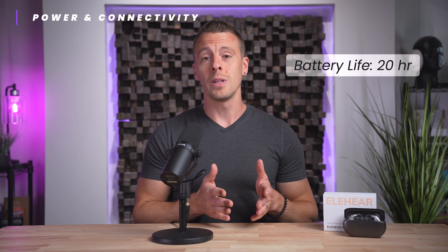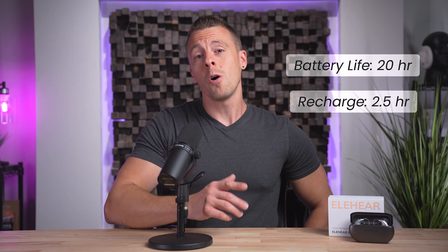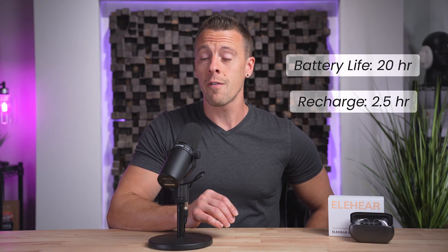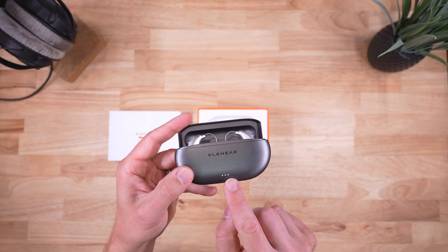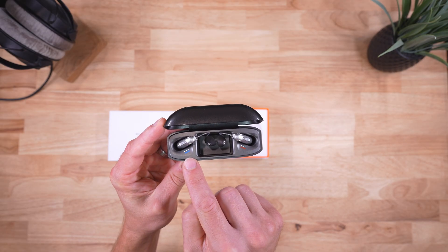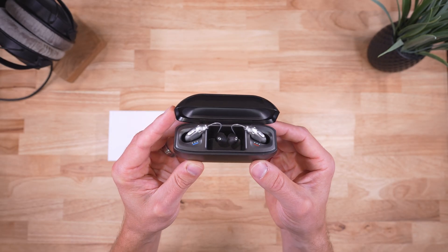EleHear Beyond Pro have roughly a 20-hour battery life, and a full recharge will take around 2.5 hours. There is also a quick charge feature where just 15 minutes of charging offers an additional six hours of use. The case is designed well with an overall strong build and offers four additional charges of on-the-go power. The magnetic locks, LED indicators, and convenient side positioning of the USB-C port make charging straightforward and relatively easy.